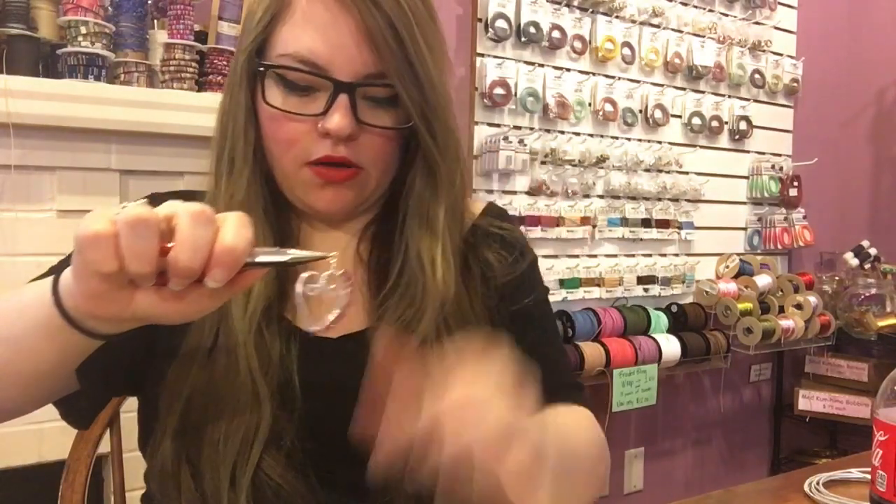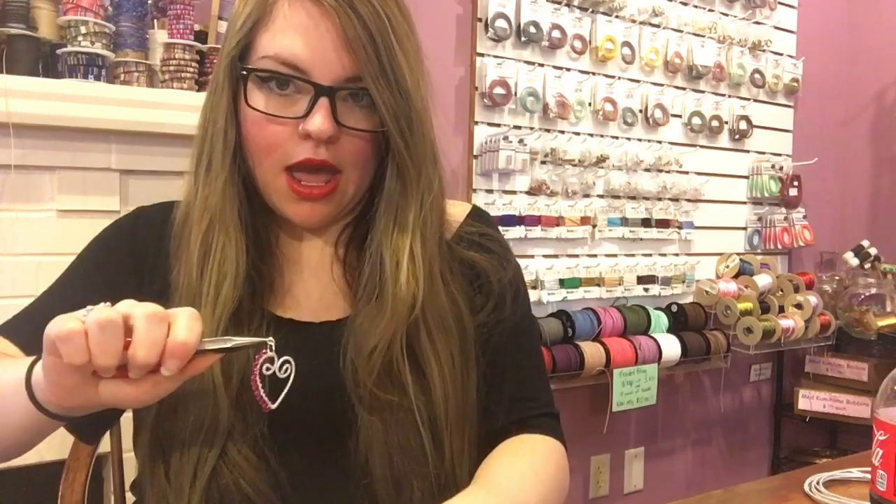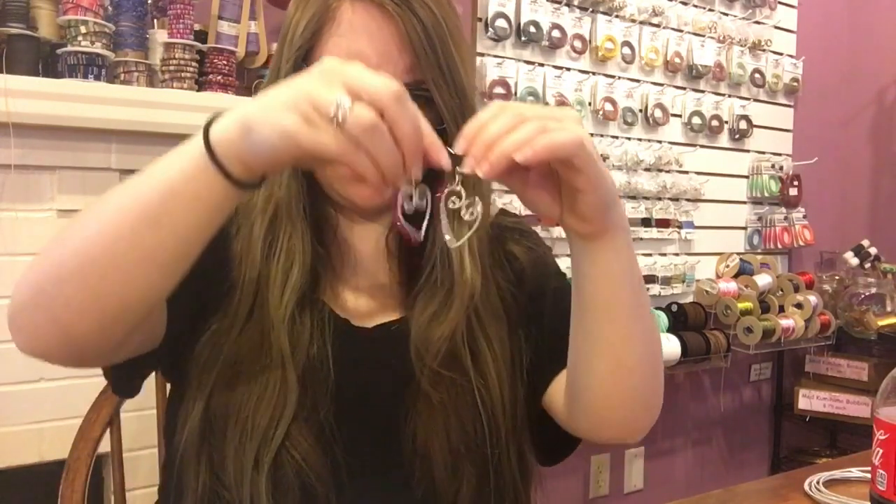Do the same thing with the oval jump rings — hold with the break at 12 o'clock, open it, hook it into the other jump ring already on the earring, then hook that right into your ear wire. Now the most difficult part of this whole project: we have to make sure we're hanging it from the correct side and putting the ear wire through in the right direction. You wouldn't think that would be the hardest part, but trust me it is. Hook it in, close it, and voila — we're done.